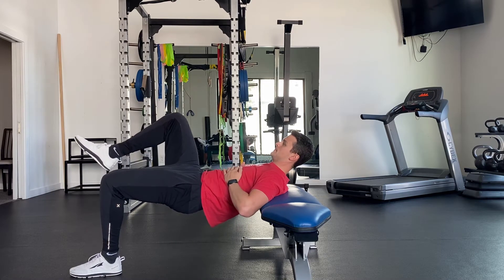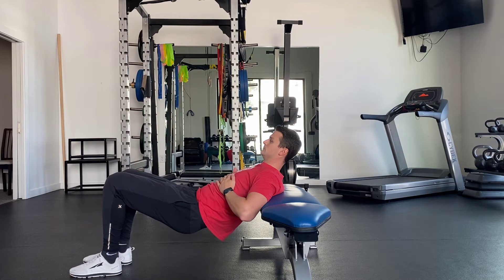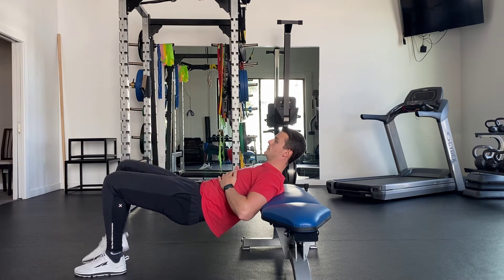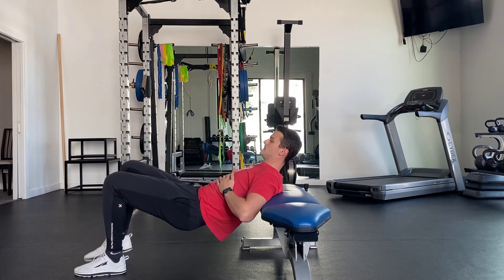Tuck your tailbone up underneath you to engage your low abs. Holding this tuck, drive through one foot, push your hip up into extension, and pick up the opposite foot. This should engage the backside, glute, and hamstring — primarily the glutes.